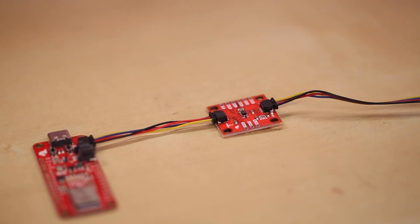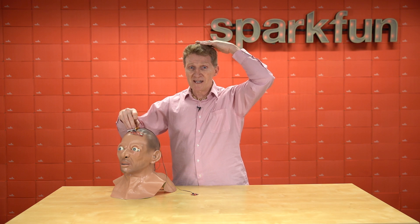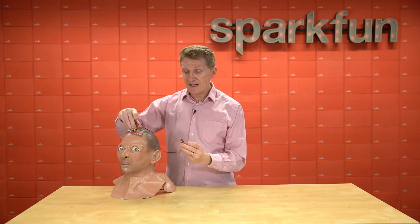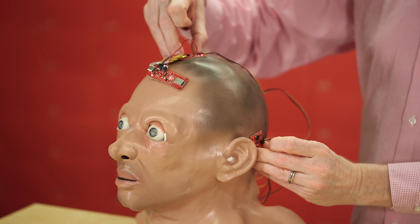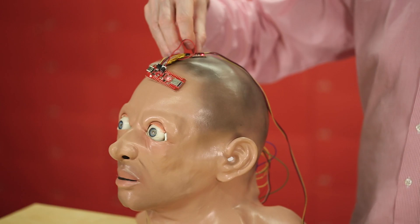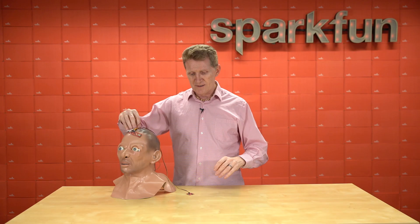This will be mounted on top of my head. I'll have the accelerometer mounted right on top of my head, keeping perfectly level — good for my posture — along with the Artemis Thing Plus. Now right behind my ear, I'll have the haptic driver. So as long as I remain upright, everything's fine. But if I start to nod my head forward, I get a buzz. Backwards, buzz. Left, buzz. Right, buzz.